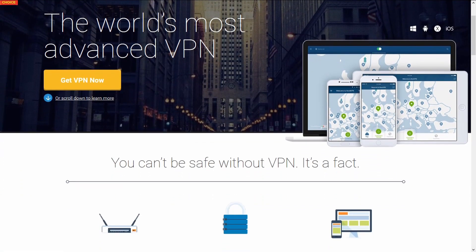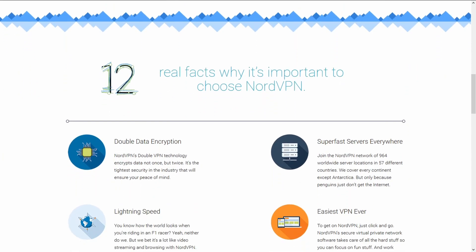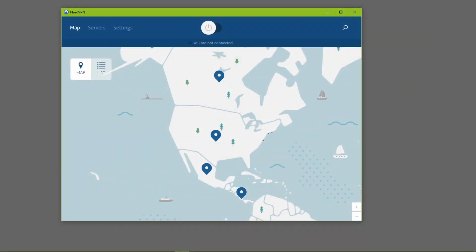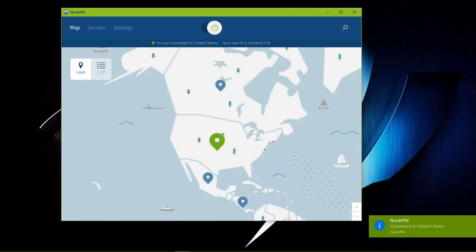Speaking of apps, NordVPN is a simple-to-use VPN app that helps you browse the internet privately. NordVPN has apps for Windows, Mac, iOS, and Android, and it eliminates all the hassle usually involved with setting up a VPN. You can connect with the push of a button to one of over 900 servers in 57 countries, eliminating the need to configure any complicated manual settings. You can get a 1-year subscription for only $48 or a 2-year subscription for $79 by using promo code SECURITY1 or SECURITY2 at checkout. Click the link in the video description to learn more.